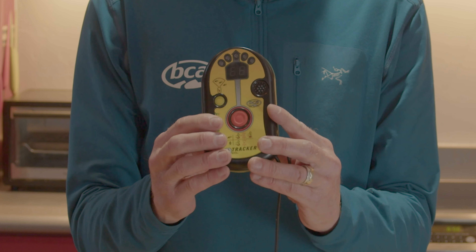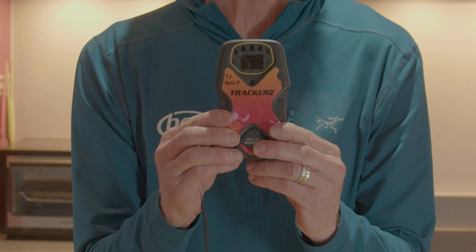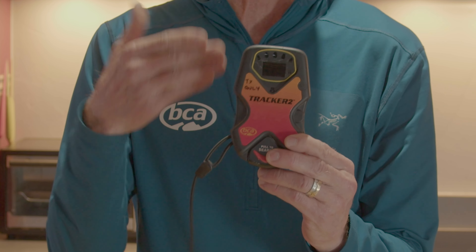This Tracker DTS was the first digital transceiver ever made. These things have lasted over 20 years, but it's not current technology — it's a two-antenna transceiver. The Tracker 2 is a three-antenna transceiver and is a current transceiver.